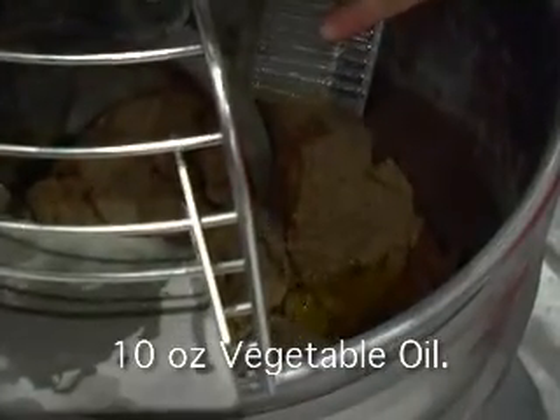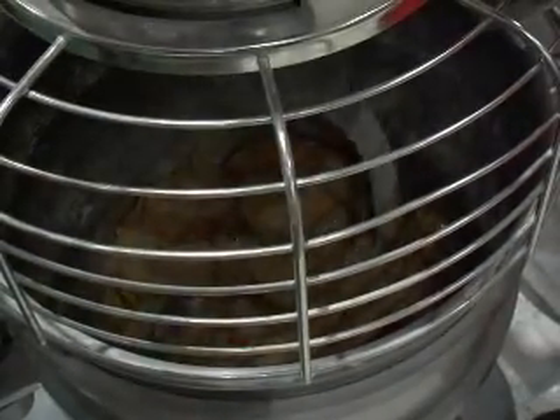It looks like we've got our ingredients combined, so we're going to stop the mixer and add in our ten ounces of vegetable oil. Then we'll mix for probably anywhere from six to eight minutes to develop the dough.